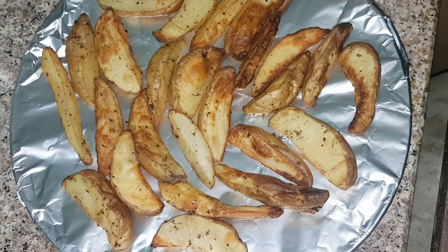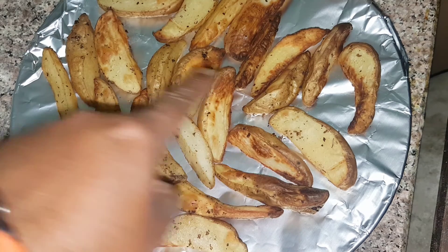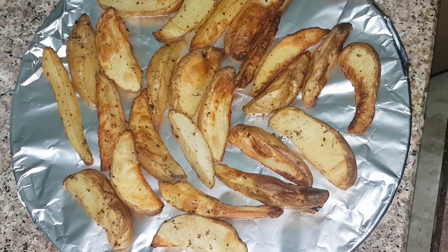I took the potato wedges out of my oven and this is how they have come up — all golden brown and crispy. You can serve them with a hot chilli sauce or with a tangy tomato sauce. If you like our videos, please subscribe to my channel. I will be uploading more easy recipes. Thanks for watching and stay tuned.